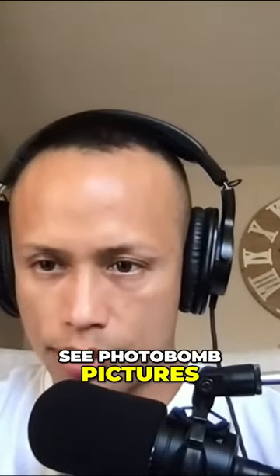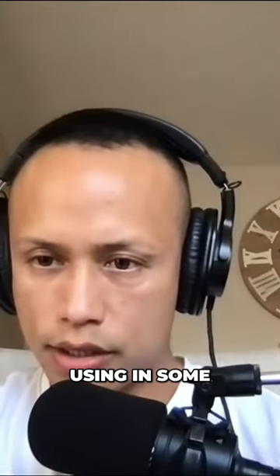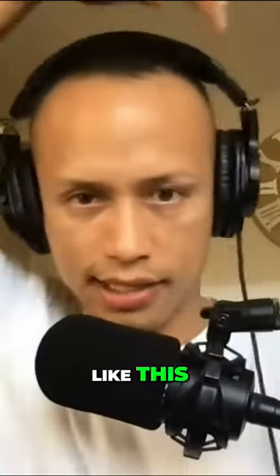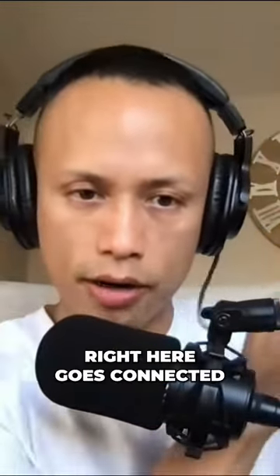Someone's asking about the mic I use in some of my videos. Let me see if I have it here. I bought it on Amazon — it's a headset like this with a little extended arm and the mic right here. This part connects to a speaker.